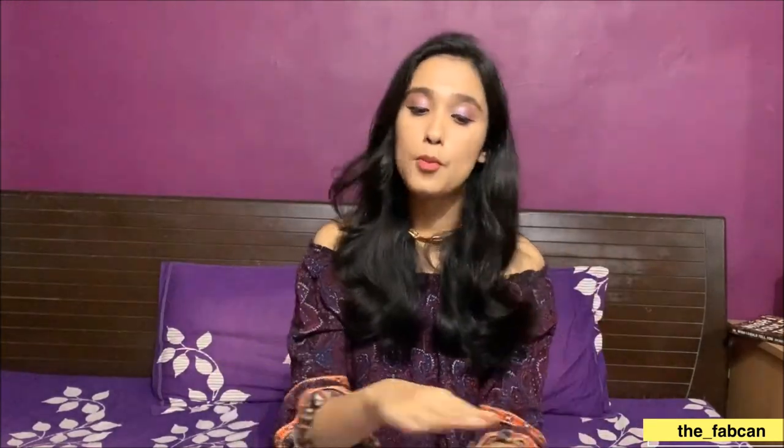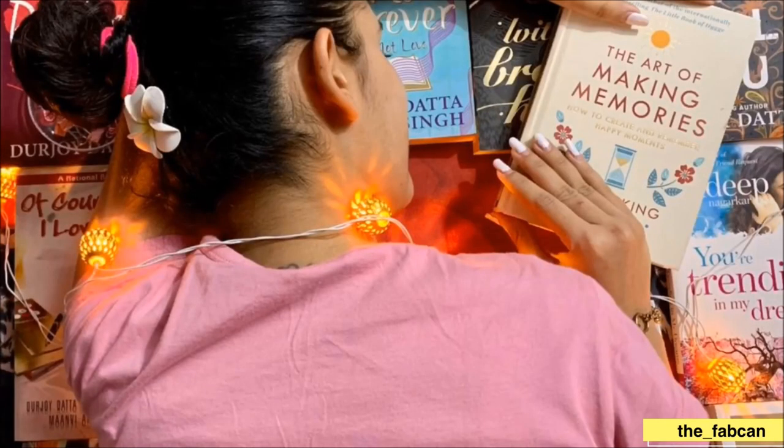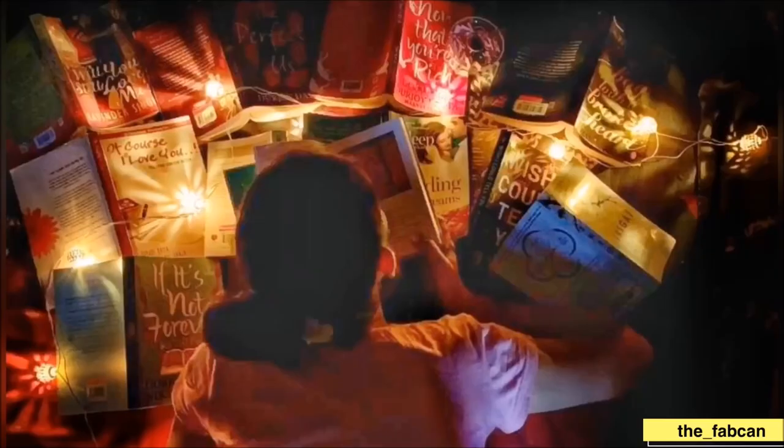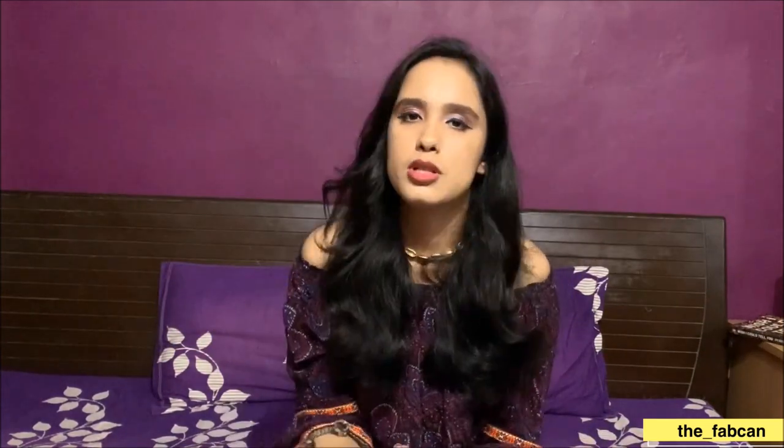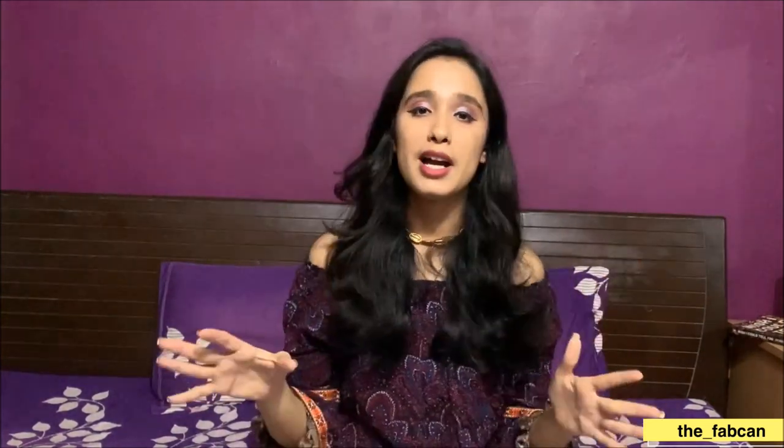Number four is books. If you're someone who loves reading and has a lot of books, you can pose with them. You can hide your face halfway and pose, keep books on the bed or on the floor and lie on them as if you're reading. Someone can take a headshot from behind while you look into the book — wear a nice hair accessory for that kind of shot.